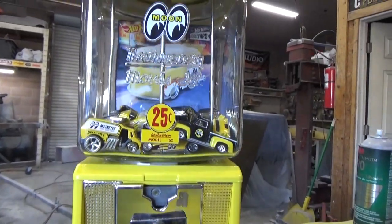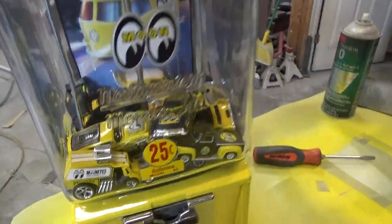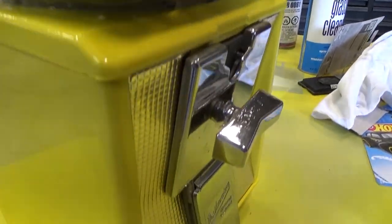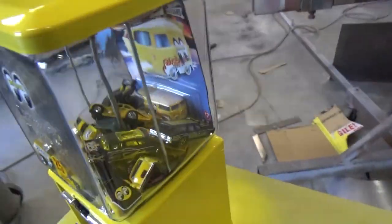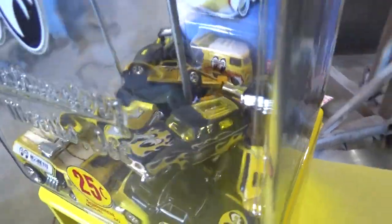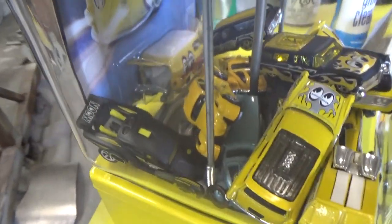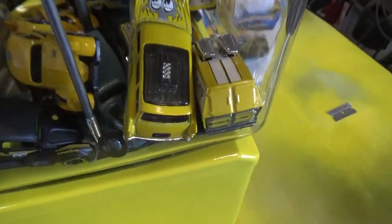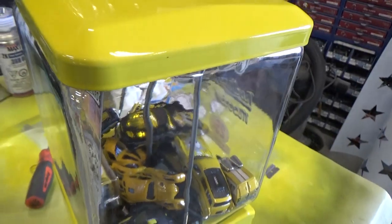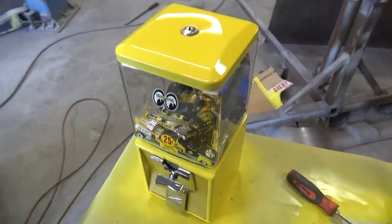Here's our little finished product. I like it. There's a good reason for me to buy a bunch more Moon Eyes Hot Wheels because she isn't full. I'll have to check around the shop — I might have more Moon Eyes stuff that could go in there. Pretty cool. I like it. Anyways, there's a dumb little project.